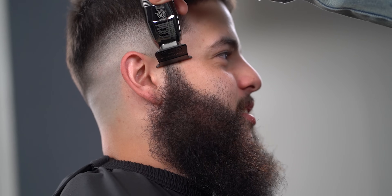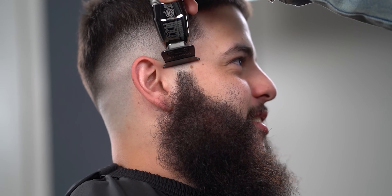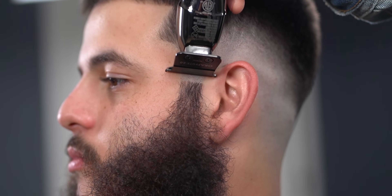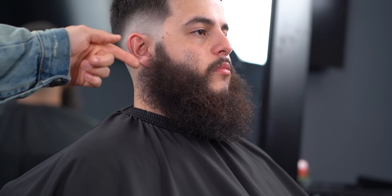What up guys, Marty Blends, and today we're going over how to fade and shape up a beard. First up, you want to make sure you symmetrically mark both sides near the sideburn. A quick tip is to guide yourself off the client's ear, then work around that and comb out the hair.